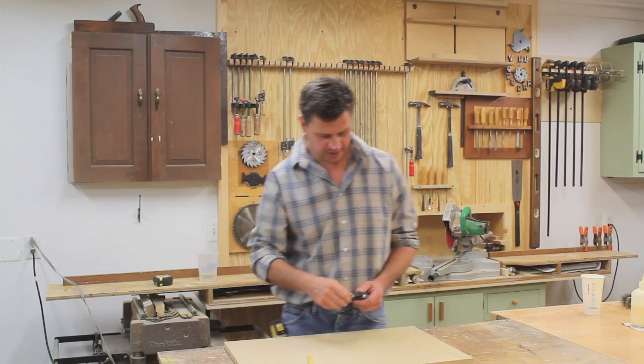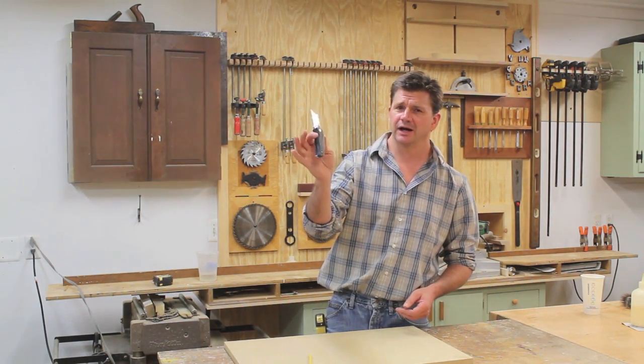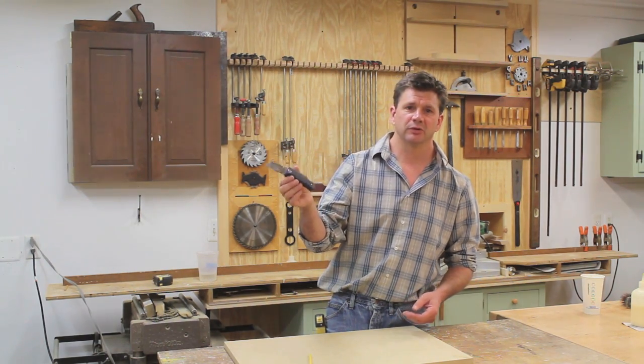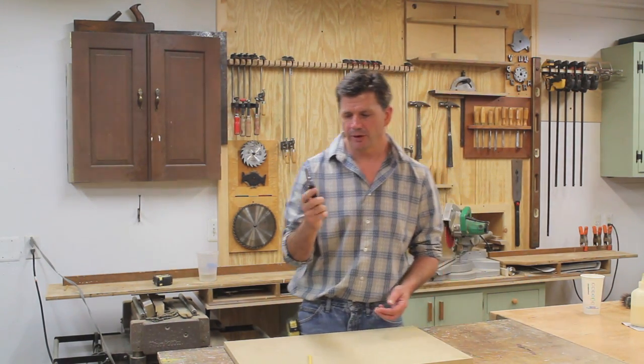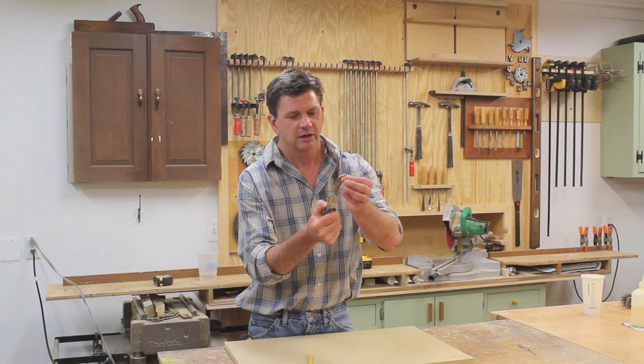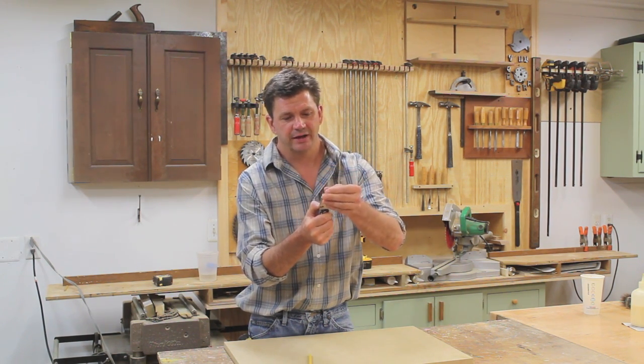Today's tool is this razor knife. I got it at Lowe's — they make a very similar one at Home Depot too. What I like about it is the great design: to remove the blade, there's a simple pinch button. One side is dull, you turn it around and slide it right back in and it's good to go.